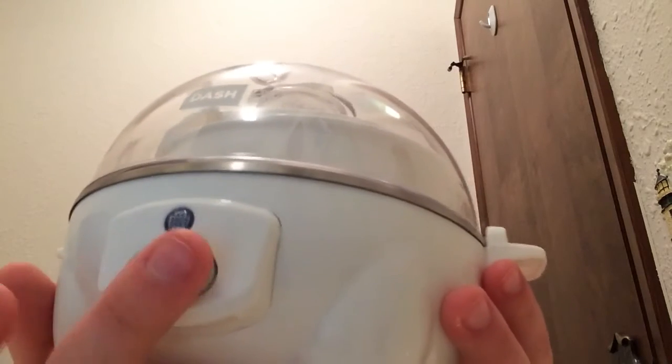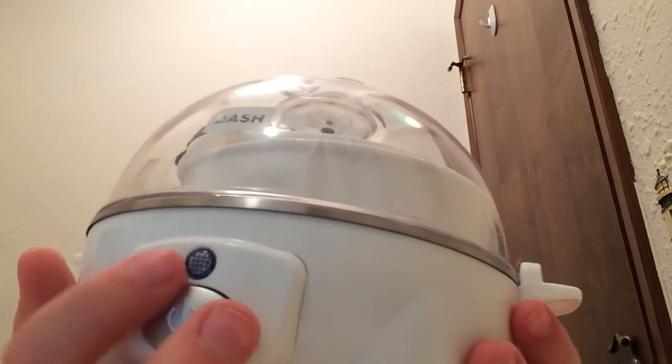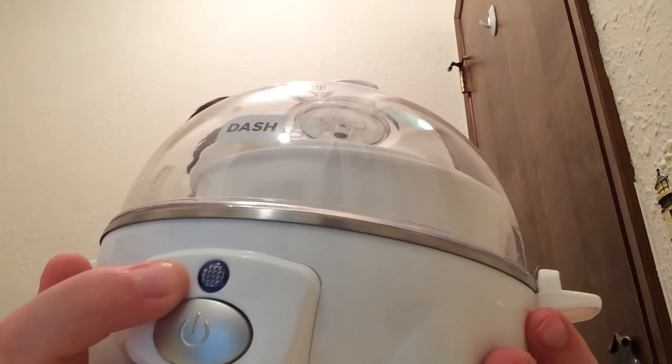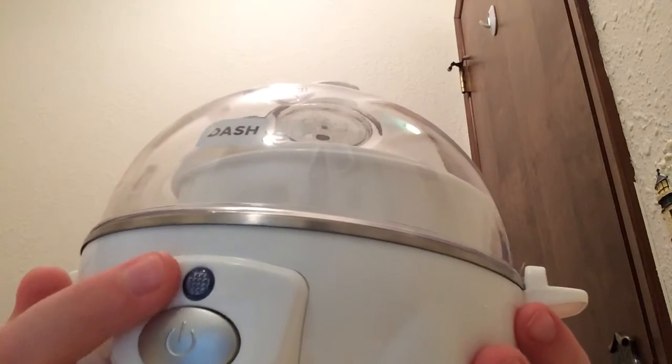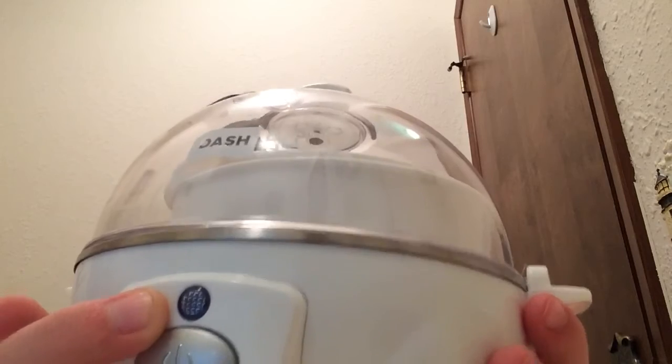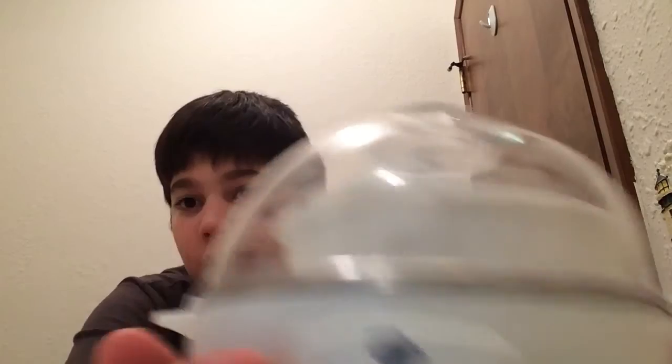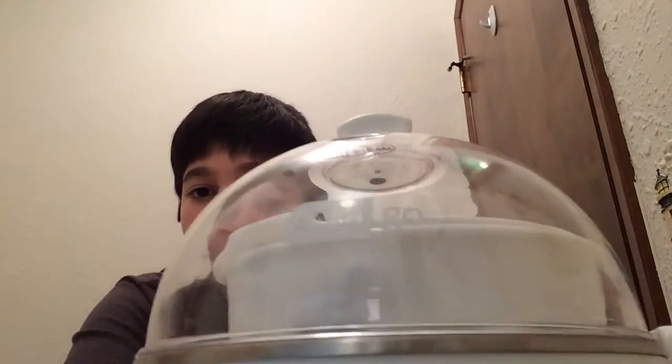Look at this — it has like a silver ring. So you push this when you want to turn it on, and this little blue light right here should turn on. And then when it's done, it will turn off and make a really loud ringing noise. No timer or anything — you need this because they're all cooked at the same exact time. So it's very cool.